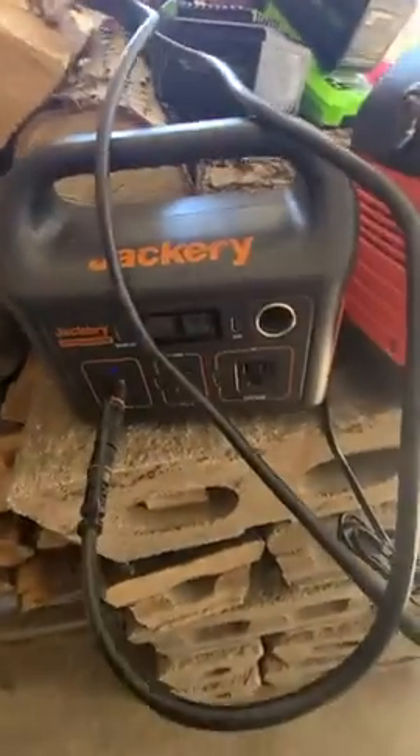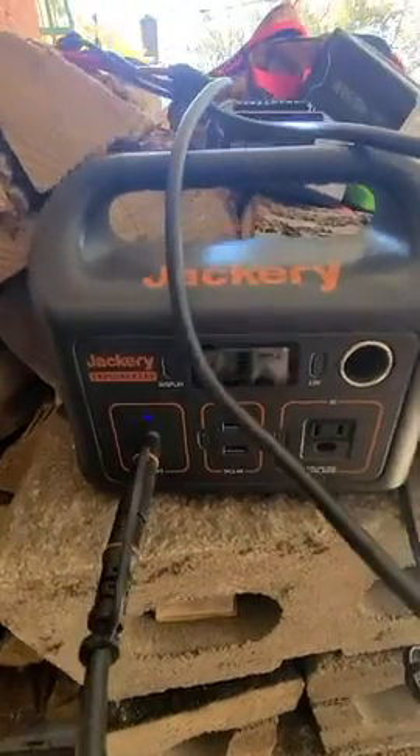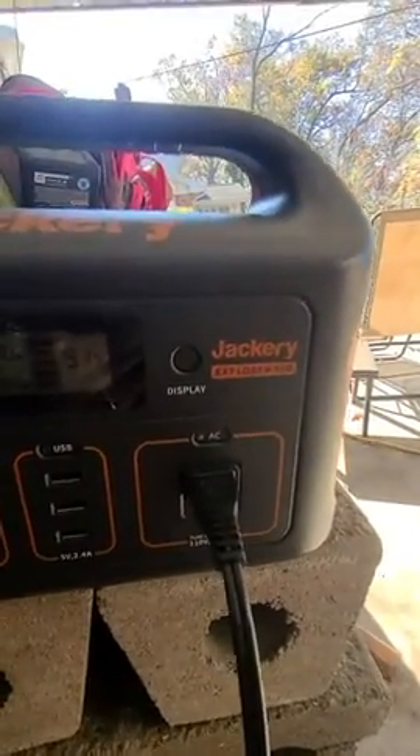I am doing a review on my two Jackery units. I've got the smaller one, the Jackery 240, and the Jackery Explorer 500.